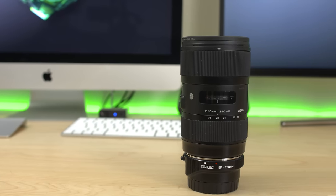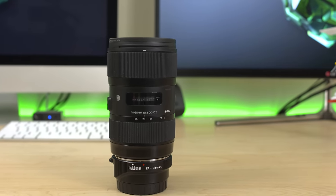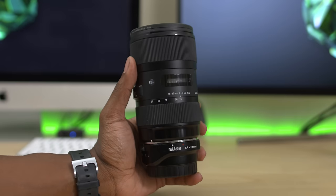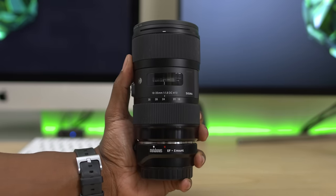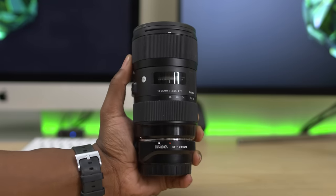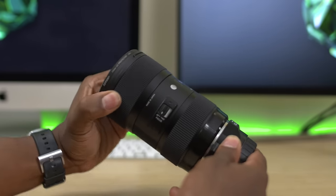My absolute favorite lens of all time is the Sigma 18 to 35 millimeter constant f1.8 lens. I used to rock this with my Canon T4i as well as my Canon 70D and I've been in love ever since. It's got really nice sharp images and a ton of bokeh — not as much as that Rokinon, but it is amazing and super sharp. I am in love with that lens. Highly recommend it.